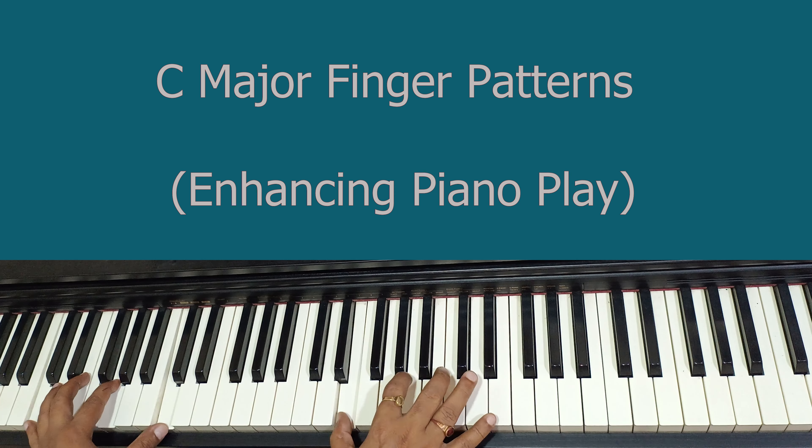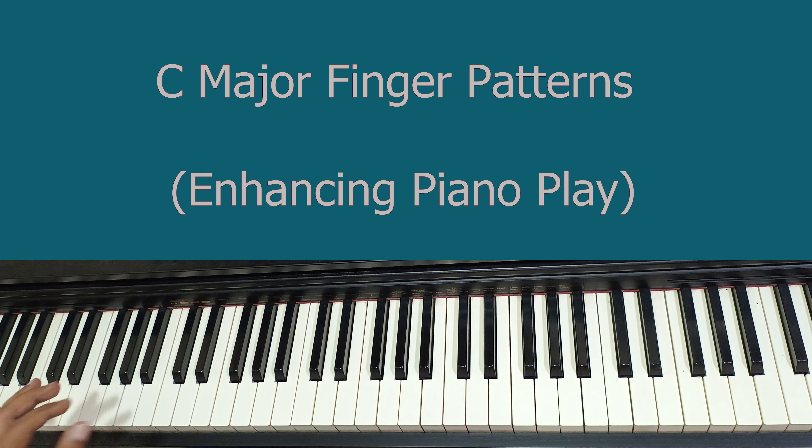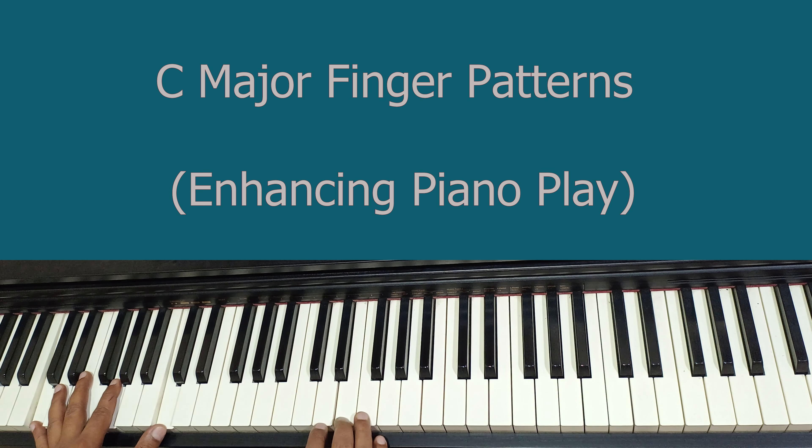Hello friends, welcome to my YouTube channel. In this tutorial we are going to learn two patterns of C major scale. You can enhance the same skill for other scales also, so let me play first.